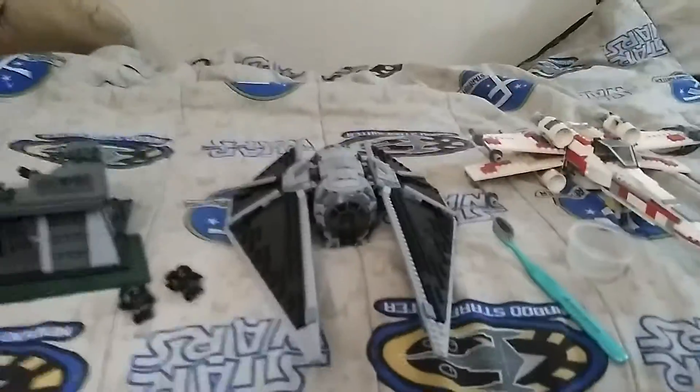Hey guys, it's OEI here and today I'll be showing you how to dust off and clean your Lego sets.